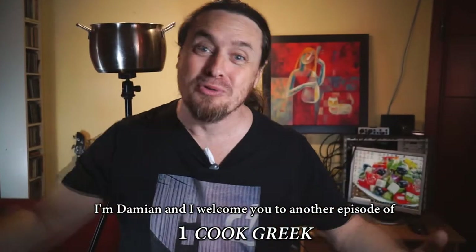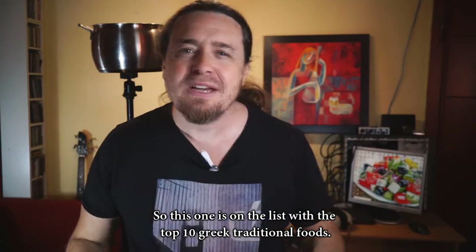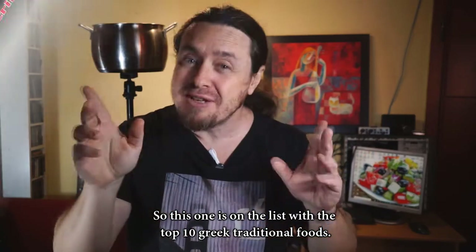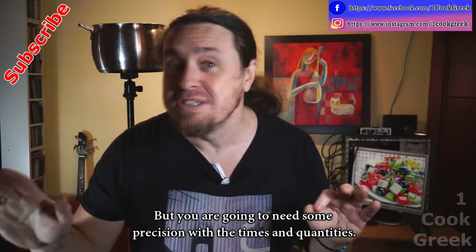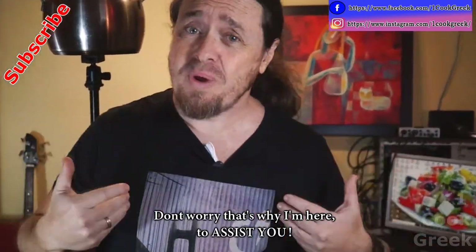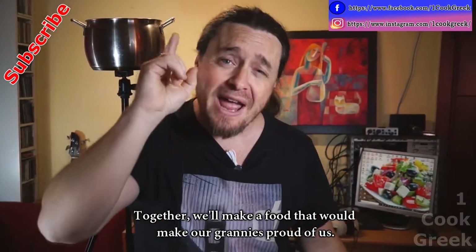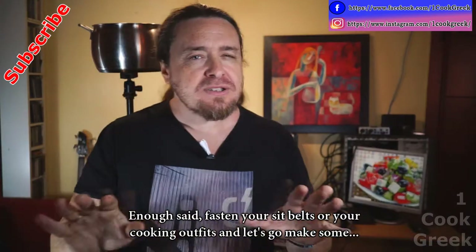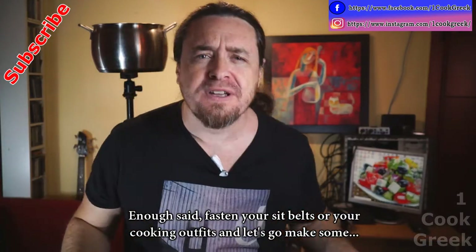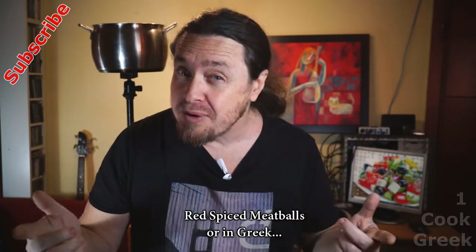Hello friends, I'm Damian and I welcome you to another episode of One Cook Greek. This episode is on the list of the top 10 Greek traditional foods. It's going to need some precision with the times and quantities — don't worry, that's why I'm here to assist you. Together we'll make a food that would make our grannies proud. Fasten your seat belts — or your cooking outfits — and let's go make some red spiced meatballs, or in Greek, sujukakia.